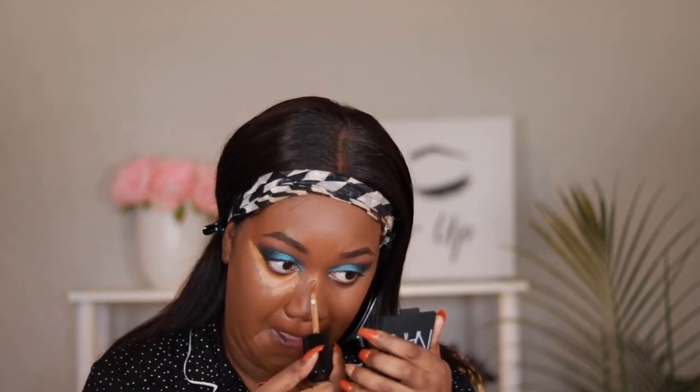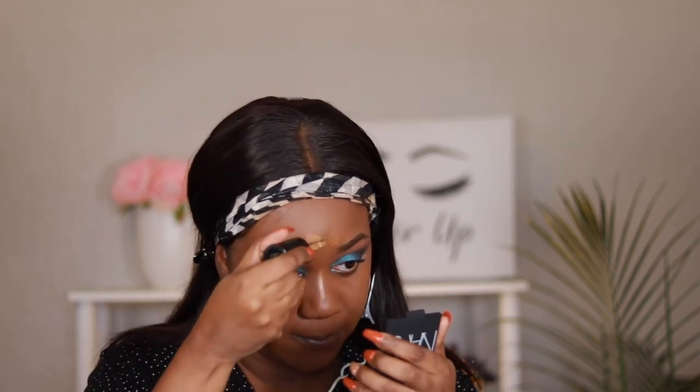Now we are going to add our concealer. For concealer today I am using the Too Faced Born This Way Multi Sculpting Concealer and this one is in the shade Chestnut. Before I blend this out I'm just going to let it sit on my face for a little bit. In the meantime I'm going to contour — I am cream contouring and I'm using the Maybelline Superstay Multi Use Foundation Stick in the shade Espresso.